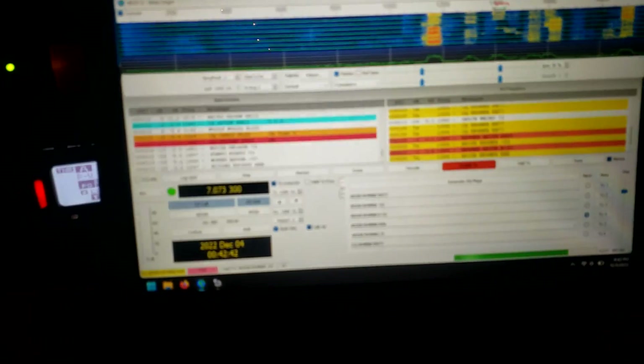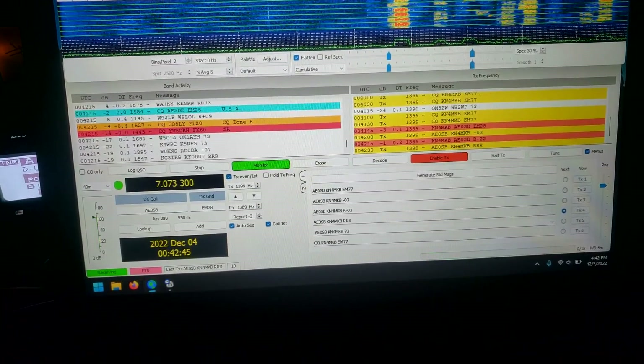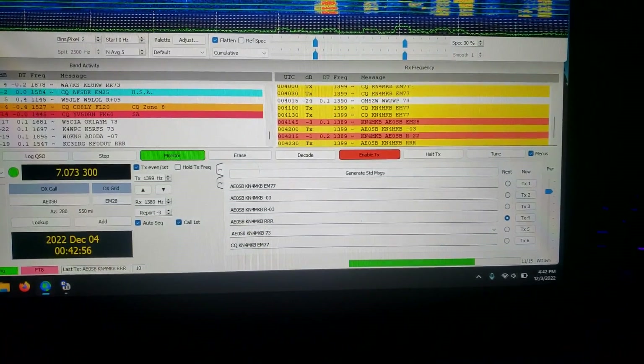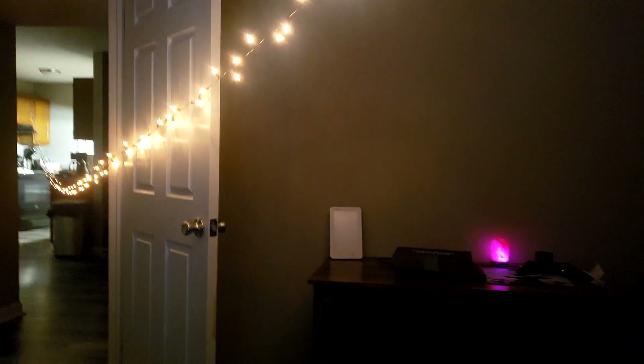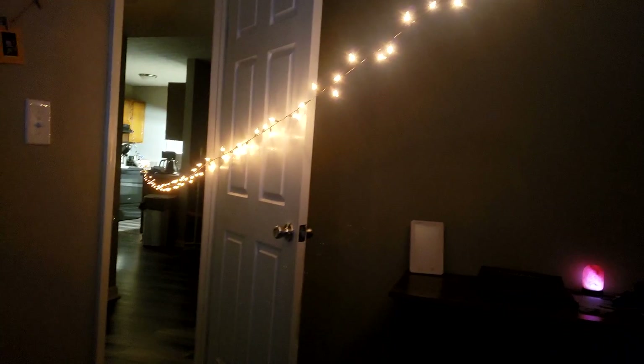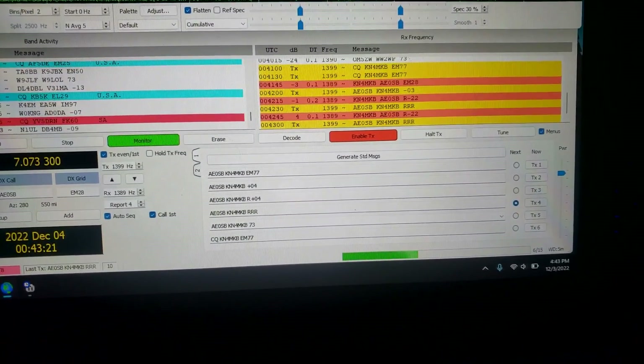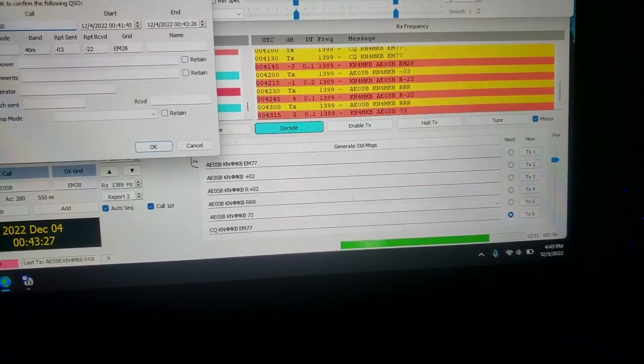I'll post the image to PSK Reporter to show where we've gotten out to with this transmission. Going to finish up this QSO with this individual. Looks like we're receiving everything appropriately. The lights don't seem to be getting dimmer — they seem to be doing okay with the power we're putting out. You can definitely tell the lights are absorbing quite a bit of energy. Let's see if we can complete this QSO — there we go, a Christmas light contact!